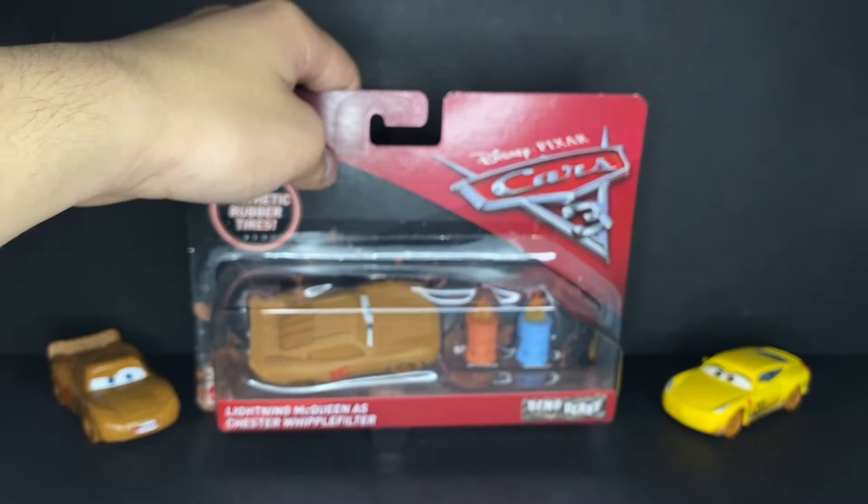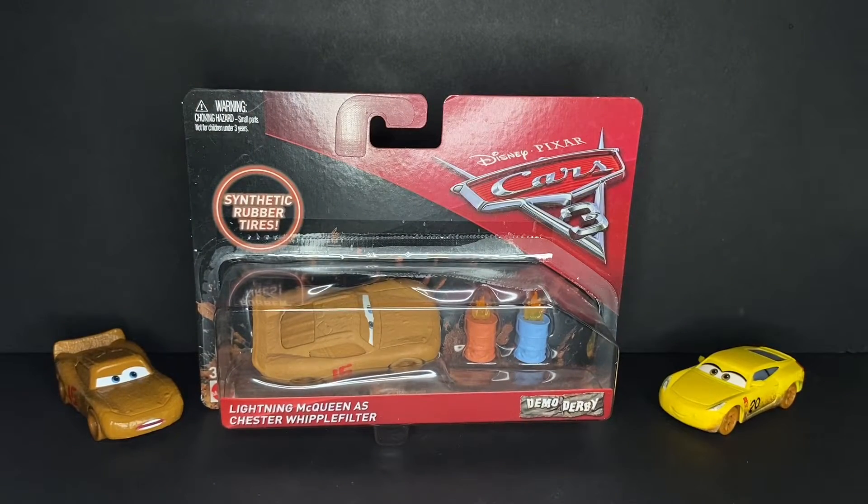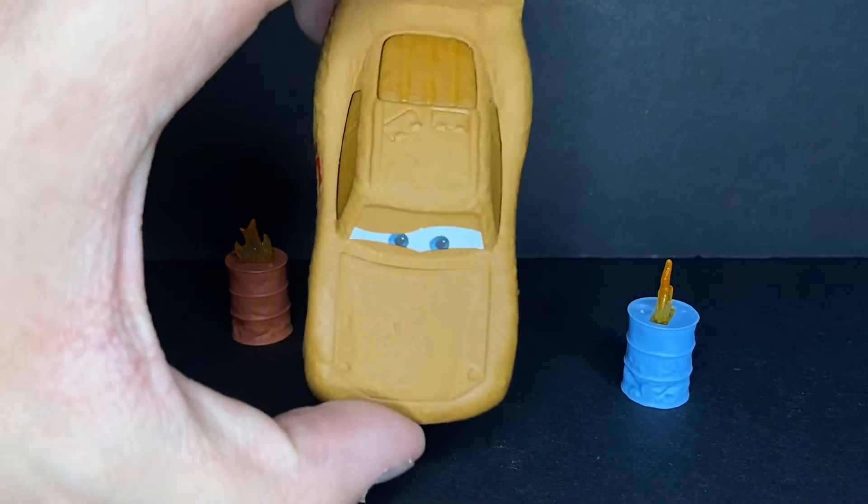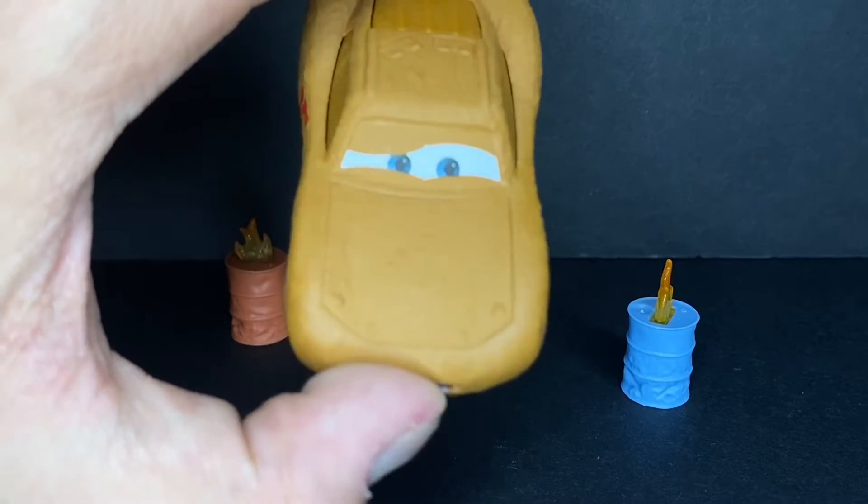I'll be right back with this pack outside of the package. Here we have Lightning McQueen as Chester Whipple Filter with Synthetic Rubber Tires right outside of the package — that is just awesome. I love this Lightning McQueen so much. The matte finish is perfect, and he's just a really solid release.